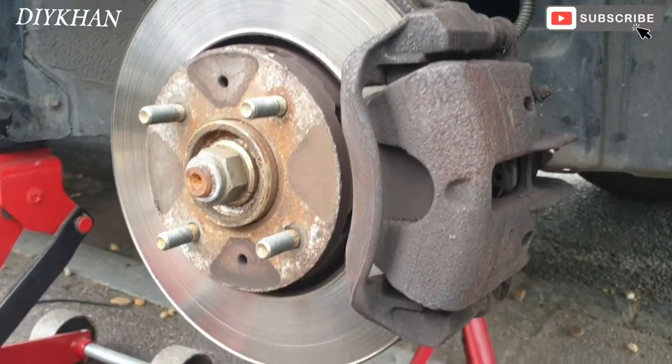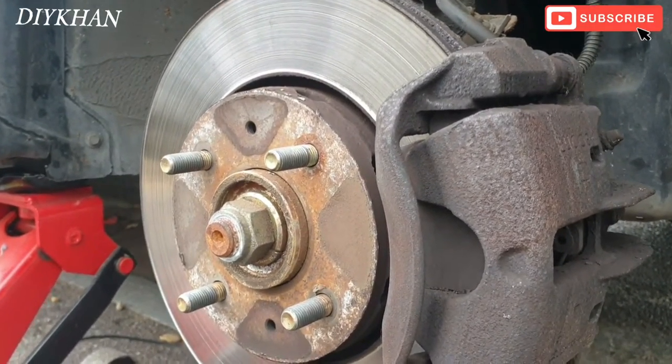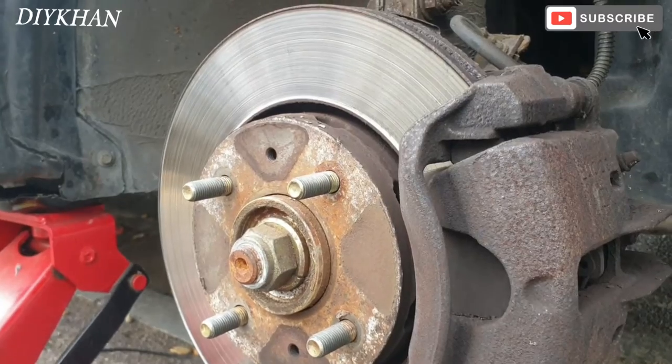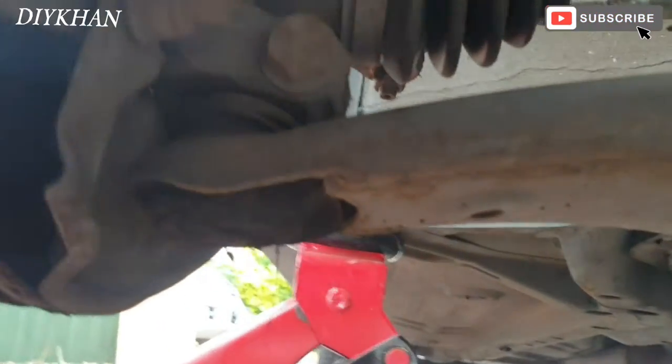Hello friends, in today's video we're going to be changing our control arm ball joint on this Mitsubishi Charisma Lancer. I'm going to show you the location of it right there — that is the ball joint here.